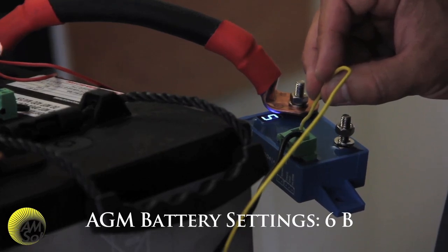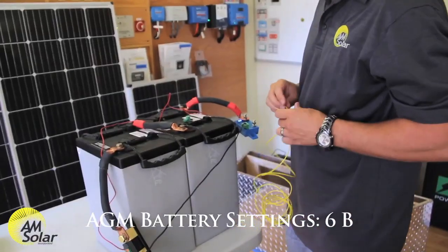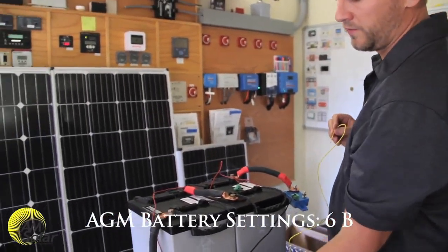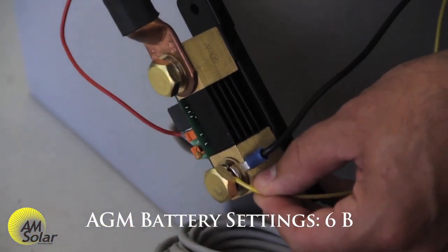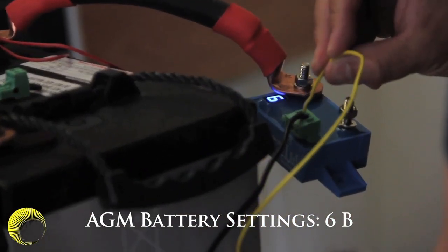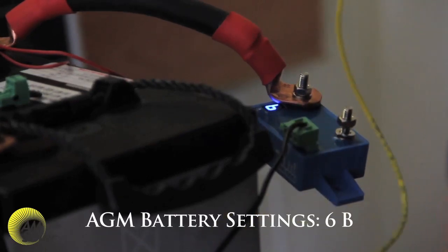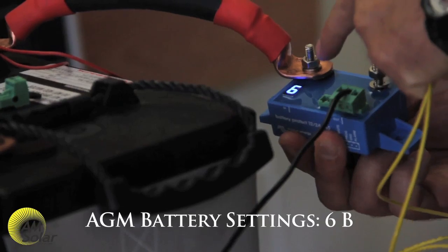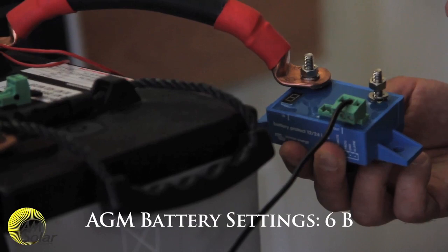After making the connection it should start counting through different options. I go all the way up to 6, and once it gets to 6 I disconnect — so it's on mode 6A. Mode 6 is recommended for Lifeline AGM batteries. Then I connect again and it cycles through A and B, and I stop on B. So it goes between 6 and B, meaning it's programmed correctly to disconnect a load on an AGM battery bank.